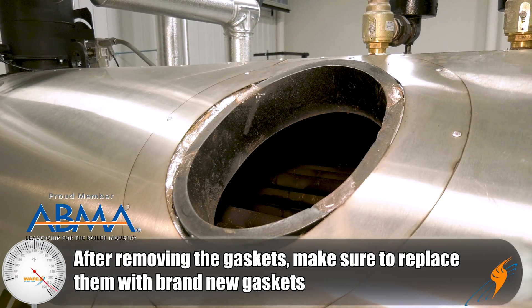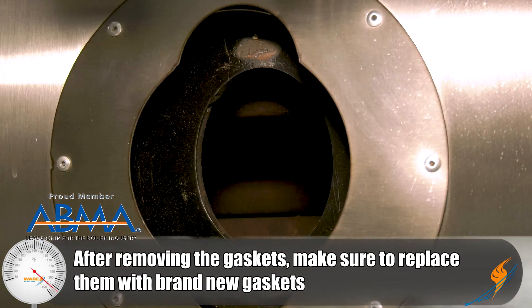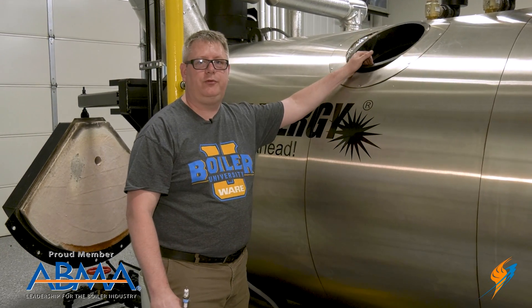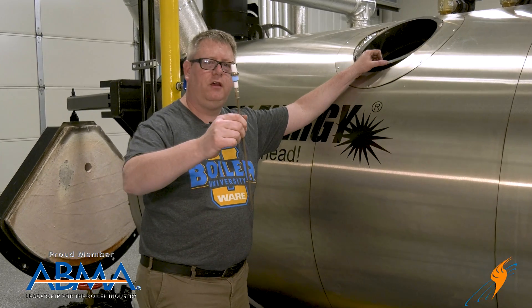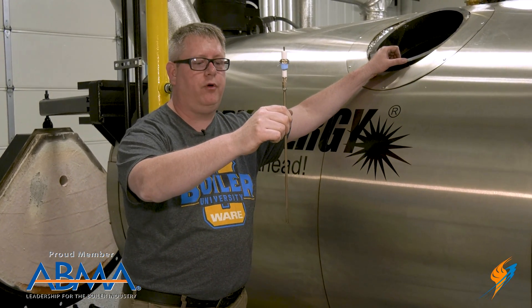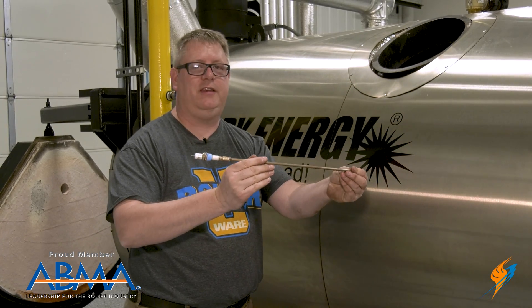We're going to pull the manway cover and hand hole covers so that we can see and get a good visual inside the boiler, make sure our tubes are in good condition. And we're going to pull any low water cutoff probes or level alarm probes to make sure that they're clean and intact.